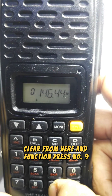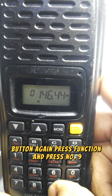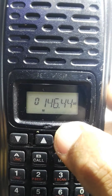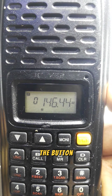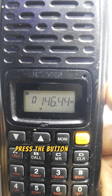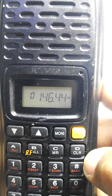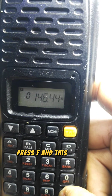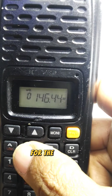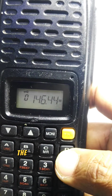Press Function and number nine to change the RF power level. Pressing it cycles through: High, Medium, and Low. As you can see on the display, it is currently set to High RF power.